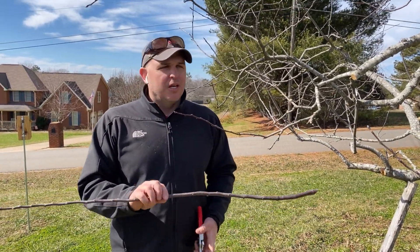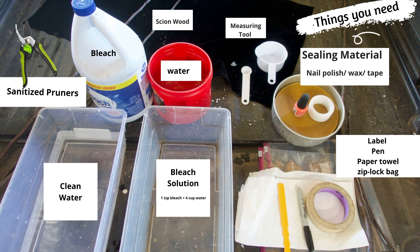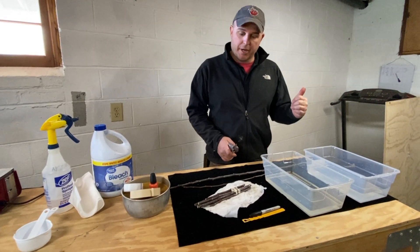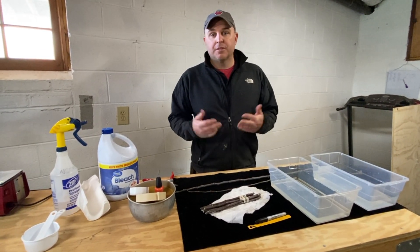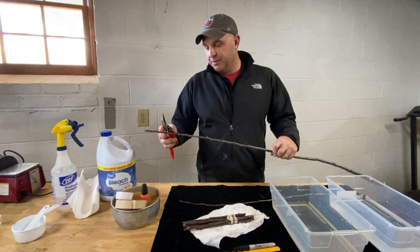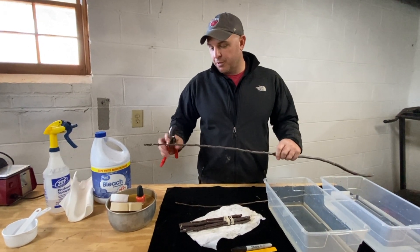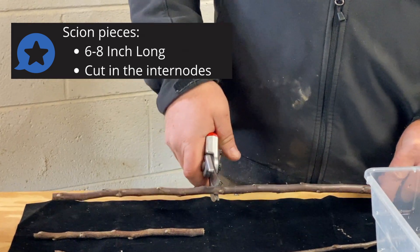We'll collect some wood and then I'll show you how to prepare it for long-keeping. We've got our scions — one-year-old wood collected outside. Now we need to treat it right, get it labeled, and get it packed away so in a couple months when we're ready to graft, it's still viable. Here's one of our one-year-old shoots. The tips of the shoots generally are not that great for grafting — a lot of times those buds aren't fully mature — so cut the last few inches off. On a nice long vigorous shoot like this, something in the six to eight inch range for your pieces, cut between nodes, between buds.